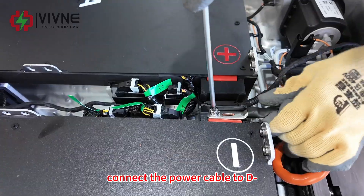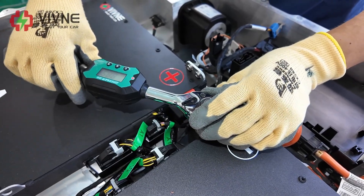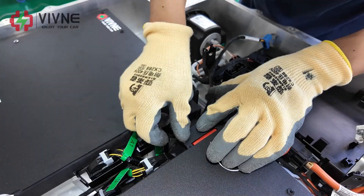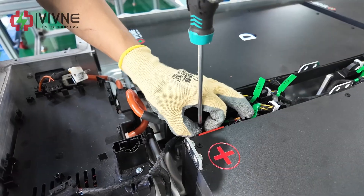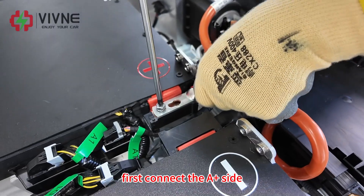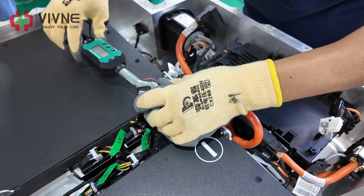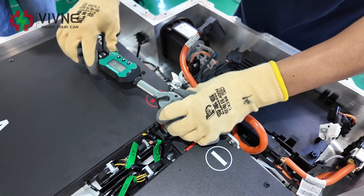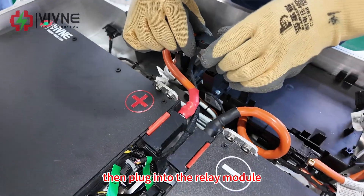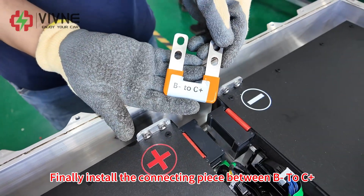Connect the power cable to D-negative. Now install this power cable we just modified to A-positive. First connect the A-positive side, then plug it into the relay module. Finally, install the connecting piece between B-negative to C-positive.